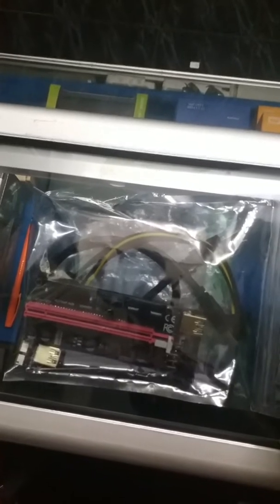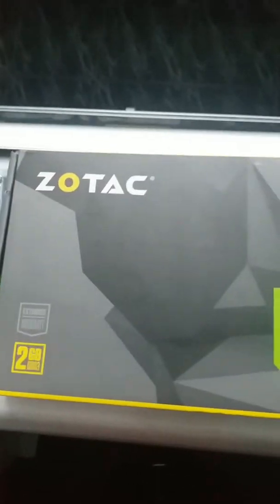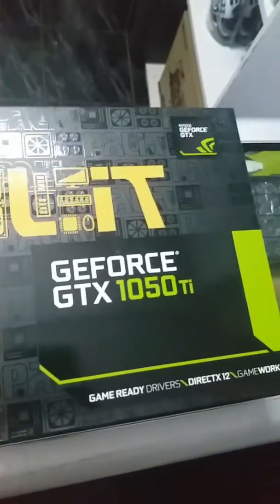Today's items for review are the PCIe Mining Machine Enhanced Razer Card Adapter with USB 3.0 and SATA Power Cable — there it is. The next item is the Zotac GeForce GT710 2GB graphics card — there it is. And the final item is the GeForce GTX 1050 Ti 4GB graphics card — there it is.